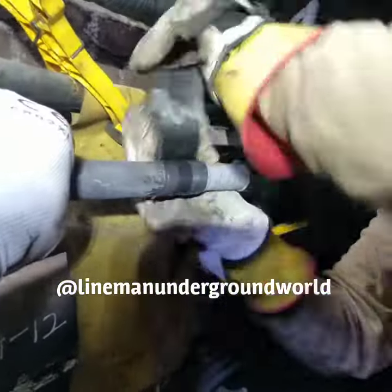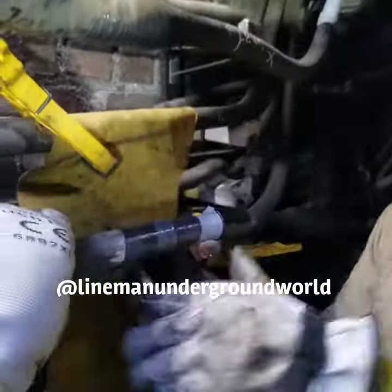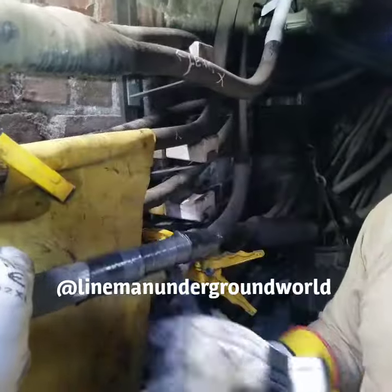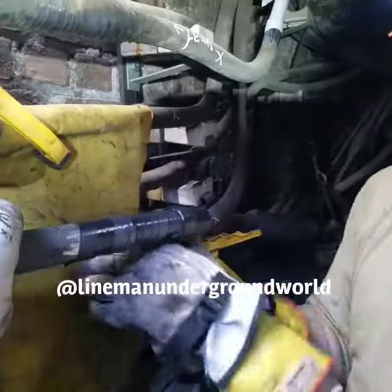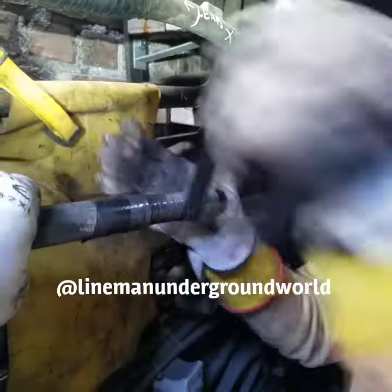We usually go about an inch or half an inch over the lid, and two half-lapped layers over it before we cut it. We're going to be cutting it in the clear, and then we're going to put our cap.